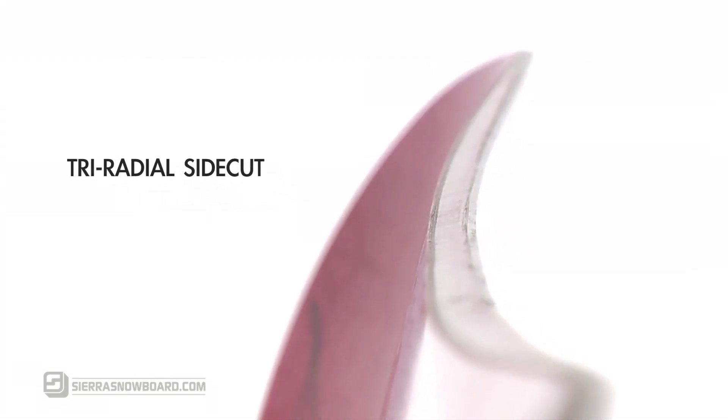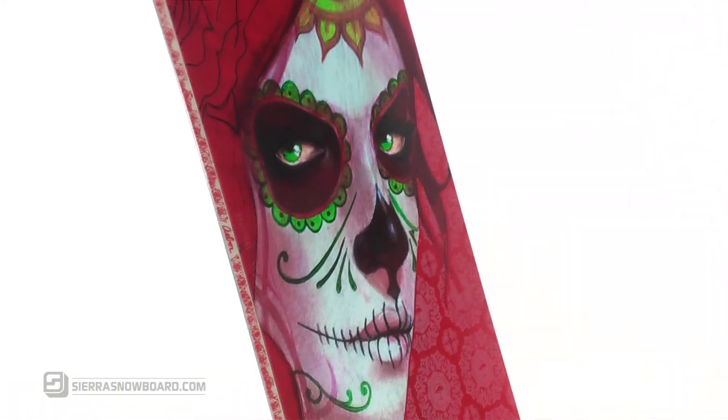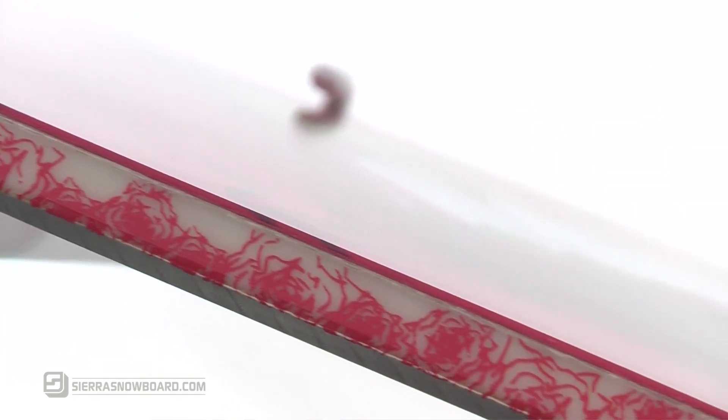With a tri-radial sidecut and urethane ABS sidewalls, the Cadence is designed to maintain stability on landings and keep a strong edge on park or natural features.